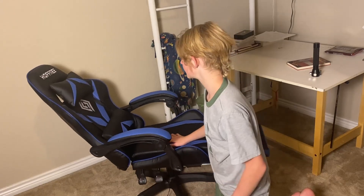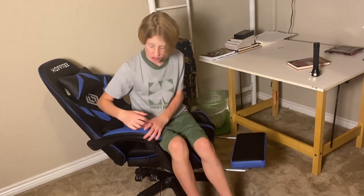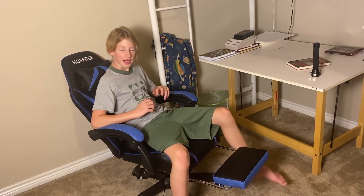But this massager is really nice. It's not too strong, but it's also not too light, so I really like that. Like, after you've been sitting in your chair for a while and you're kind of aching, just turn on that massager — really nice.